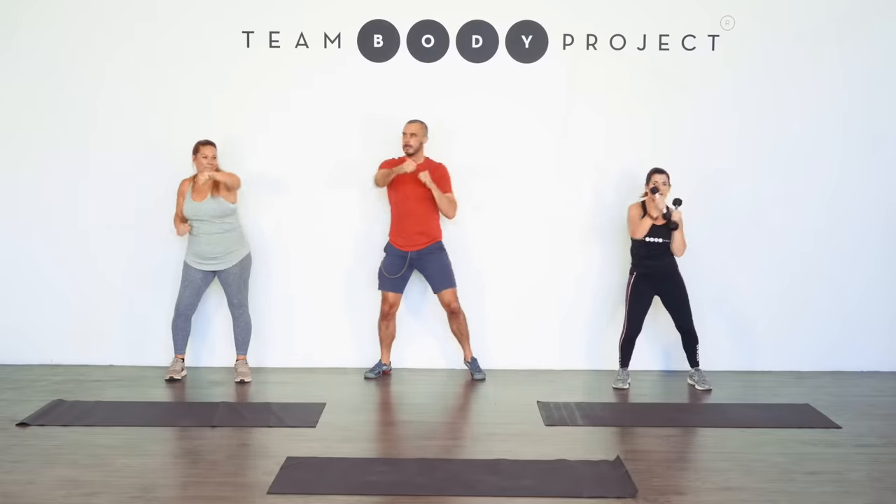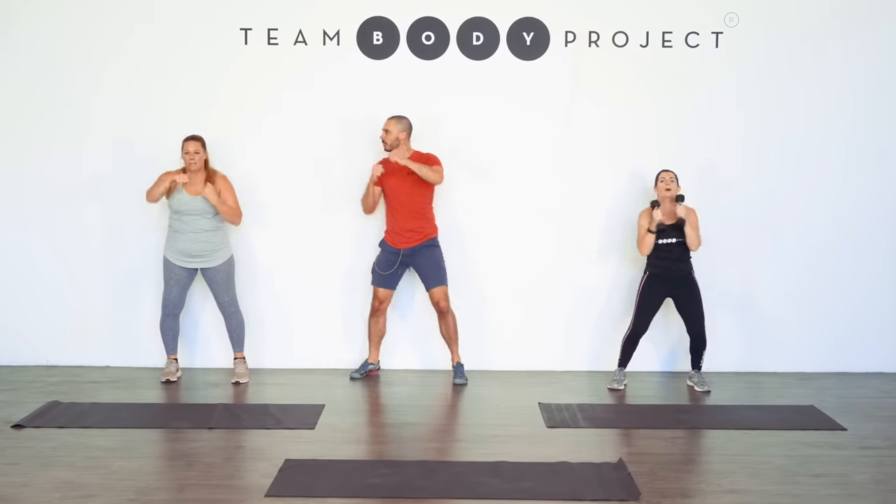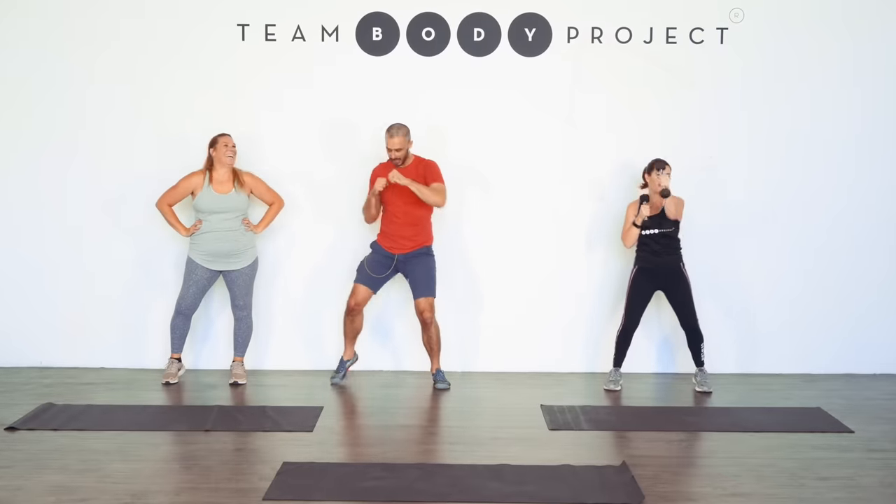Let's punch it out. I'm feeling that, are you? It's tough. Breathe, pause if you need to. Anytime, Kristen, anytime. That's good, I'll come with you. I was waiting for you to do that — I was thinking, when is she going to pause? I need a pause.